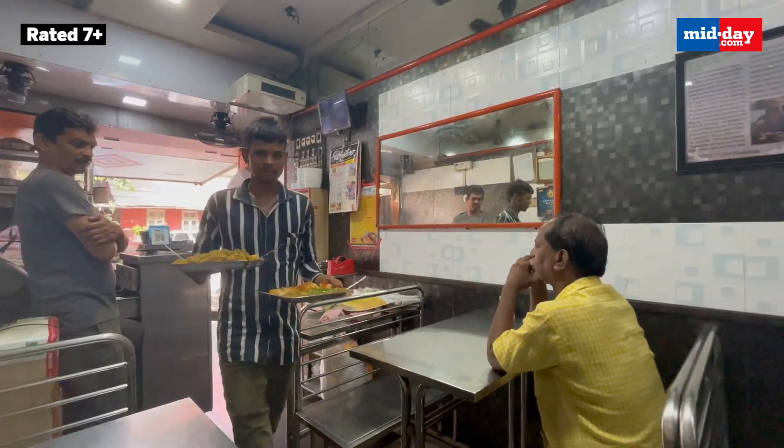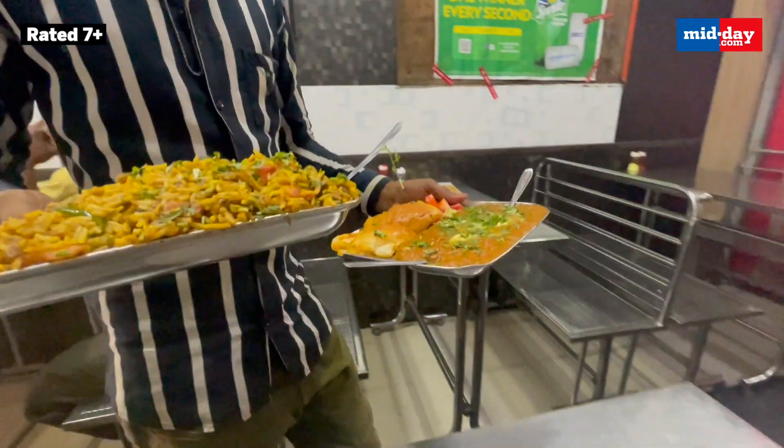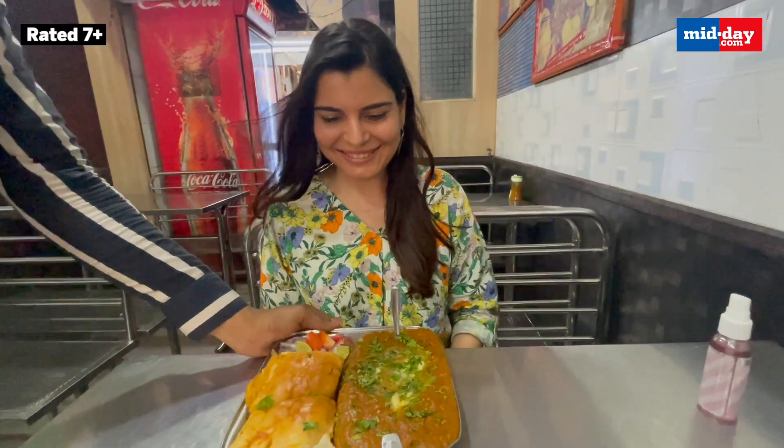Finally came my plate of buttery goodness. I am so curious about the taste of the Pau Bhaji here because it opened up in 1988.